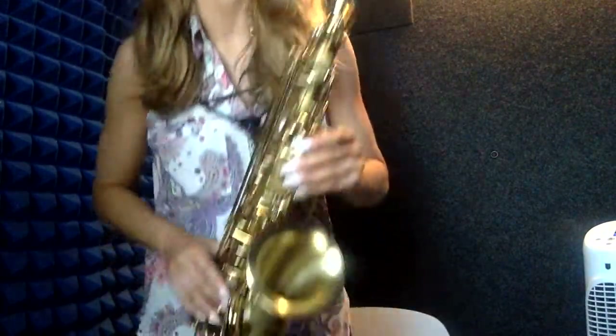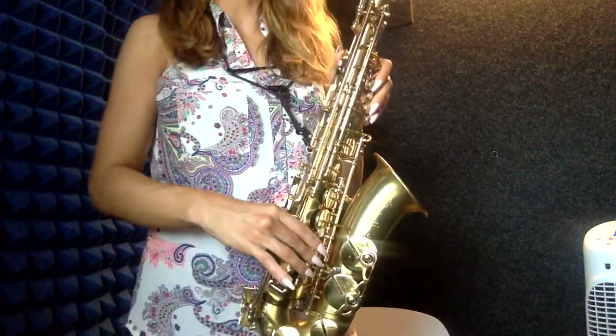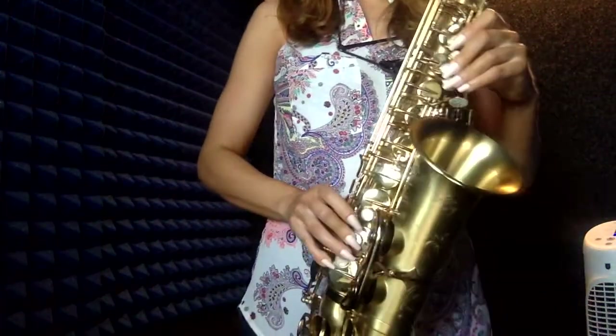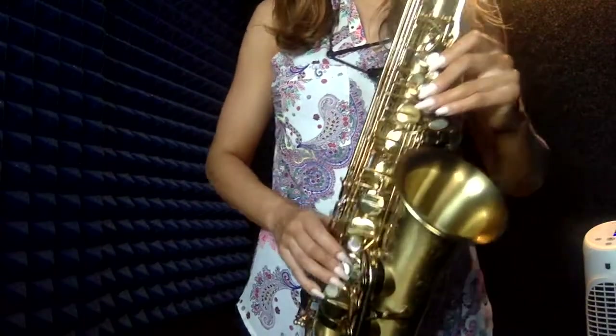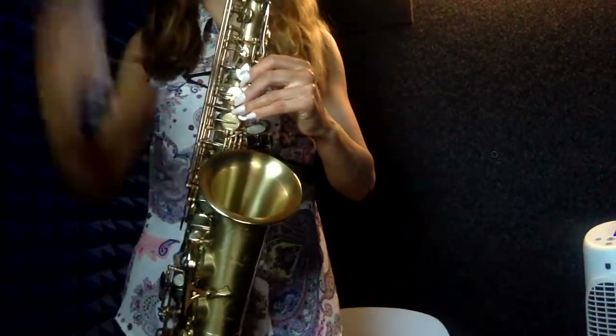Here are the note names and fingerings for the arpeggio going down, starting with the octave key: F-sharp — now releasing the octave key — C-sharp, A-sharp, F-sharp. Here's the arpeggio going down at 60.